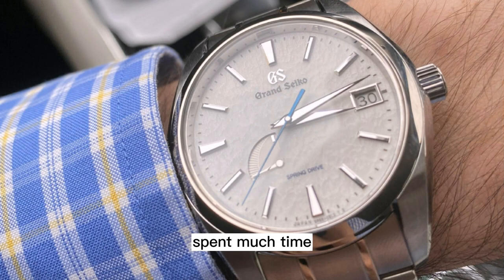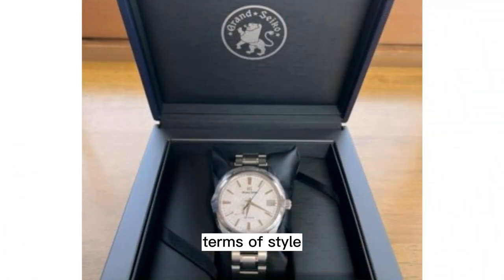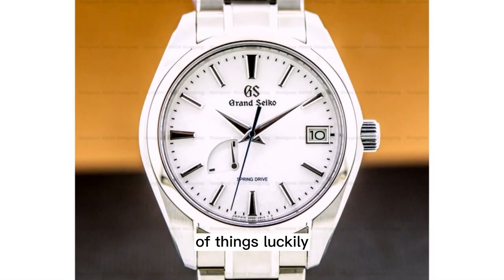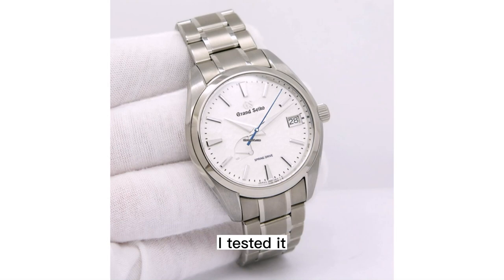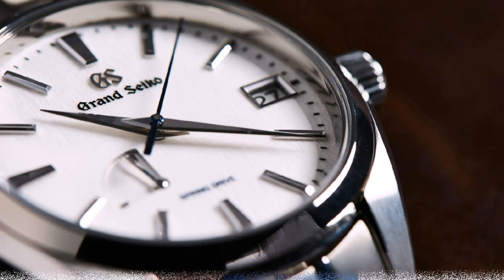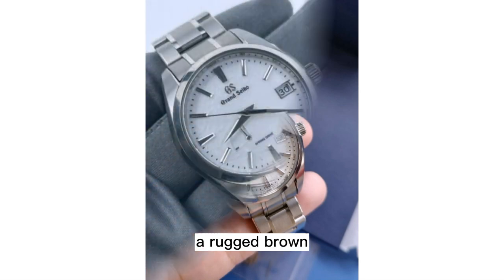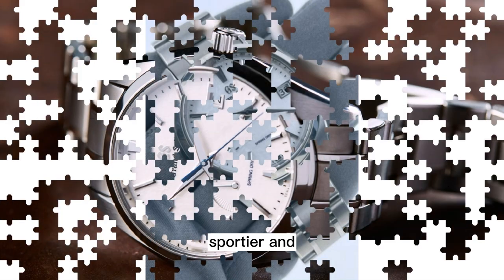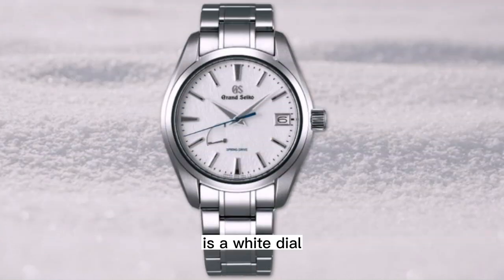I've never spent much time with a titanium bracelet before, and I'm very impressed. In terms of style, the bracelet is definitely on the formal business side of things. Luckily, the Snowflake does take well to leather and can be dressed up or down accordingly. I tested it on a dark blue shell cordovan strap, which plays nicely off the blue seconds hand and gives the watch a slightly more casual attitude, but would still look good with a blazer. On a rugged brown Novak strap, the Snowflake is in weekend mode, looking sportier and far more casual. The versatility shouldn't be surprising considering the Snowflake is a white dial sports watch at the end of the day.